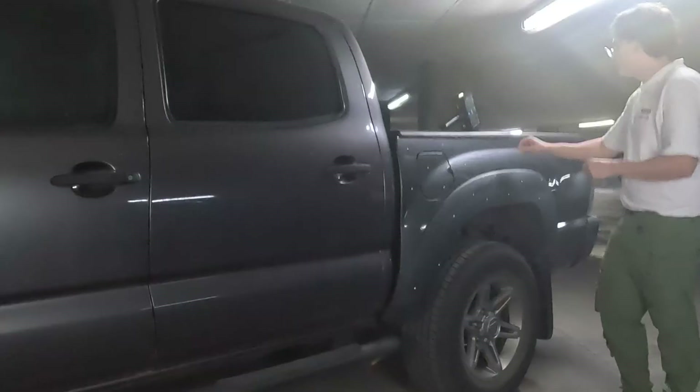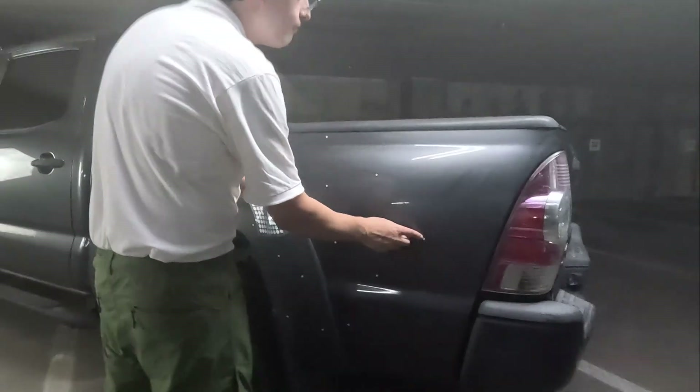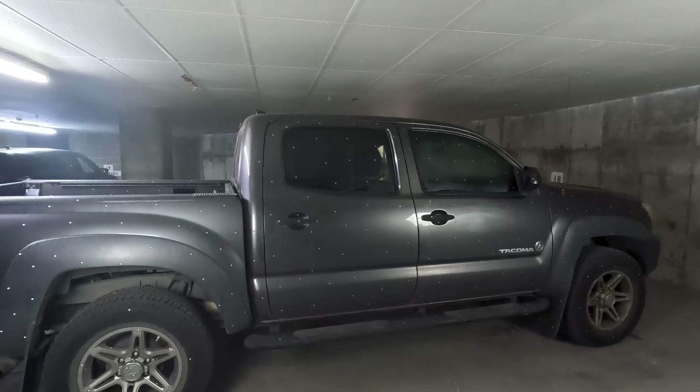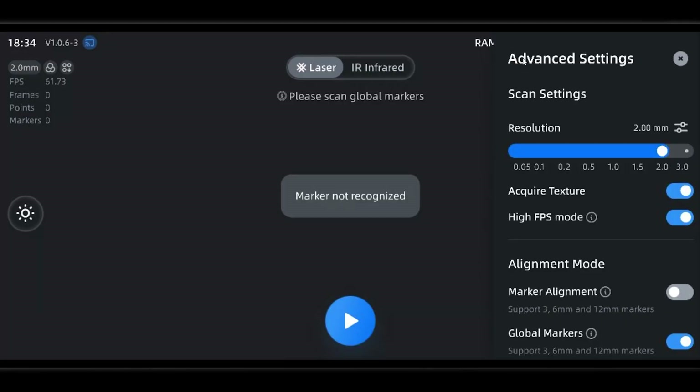Scanning your car or truck with any scanner usually starts with placing markers, so let's go ahead and place ours before we start. You want to place them in a random pattern and keep in mind that your scanner wants to see at least four of them at a time, or else it won't be able to find where it is. Remember that you can always put more markers on your objects even during your scan.